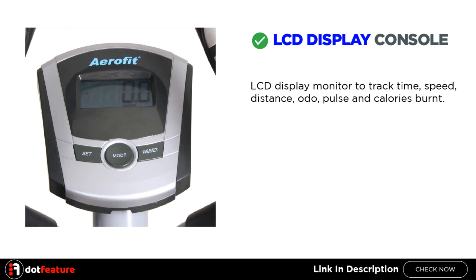LCD Display Console: An LCD display monitor lets you track time, speed, distance, auto, pulse, and calories burnt.